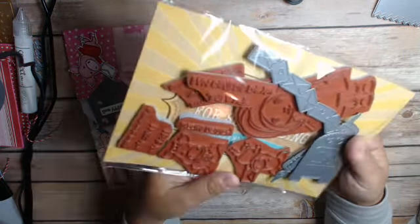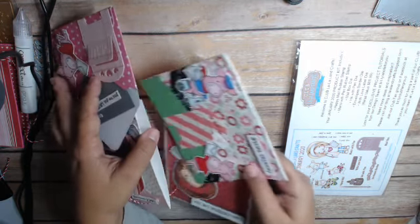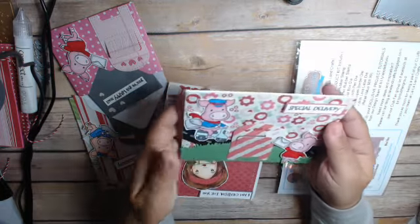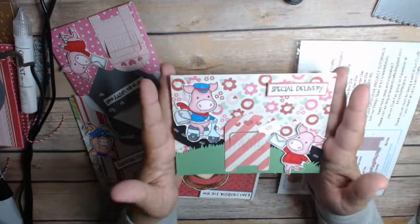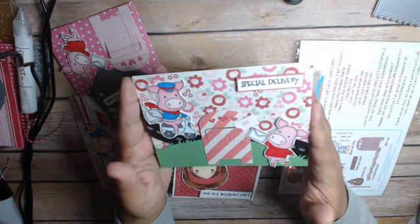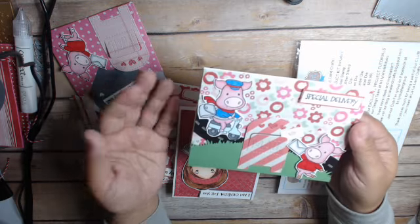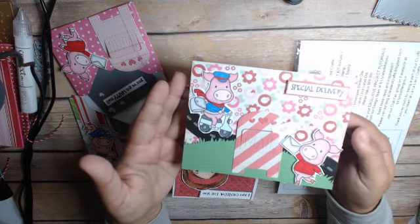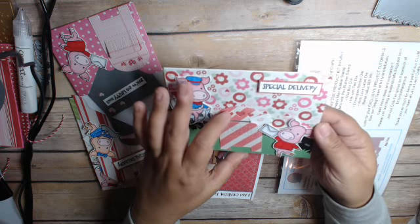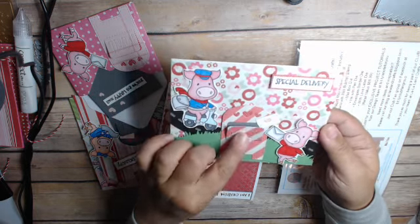That's the kit. I cut them all apart because that's just how I like to do it. I made a variety of projects, so I'm going to start with the cards. What I generally do when I get one of these kits is stamp them out usually twice, then color them all in and cut them all out. Then I put together cards, and I try to stay within the same color palette. Here's the first card and the mail thing opens, which is just really cute.